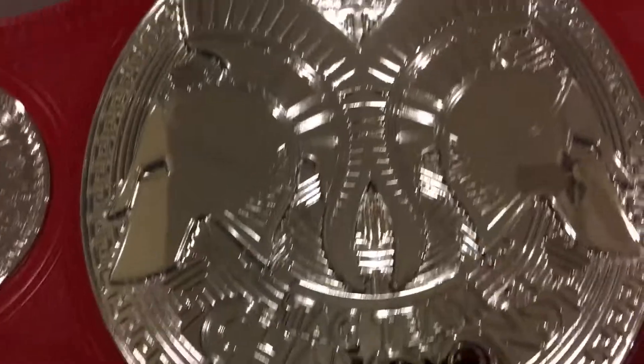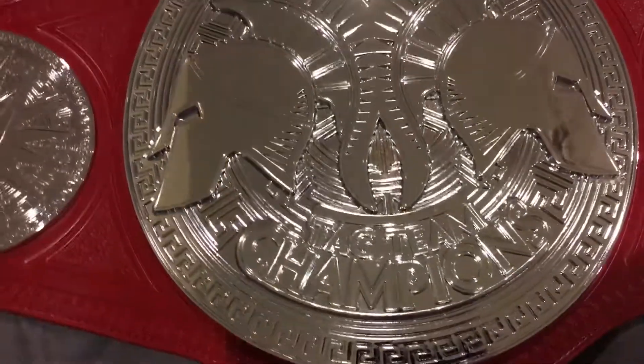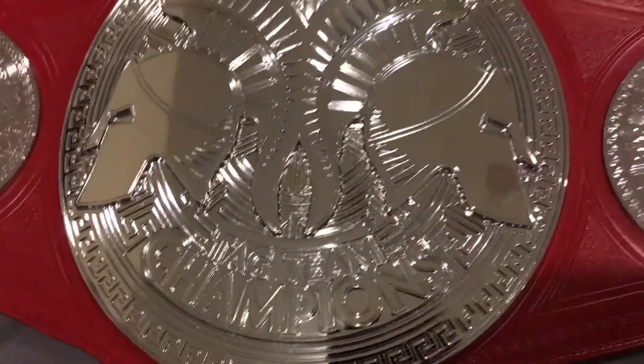Yeah, it's just a short review on how it looks — hope you guys enjoyed and I gave you an idea of how the belt looks when you receive it. Take care, please leave a like.